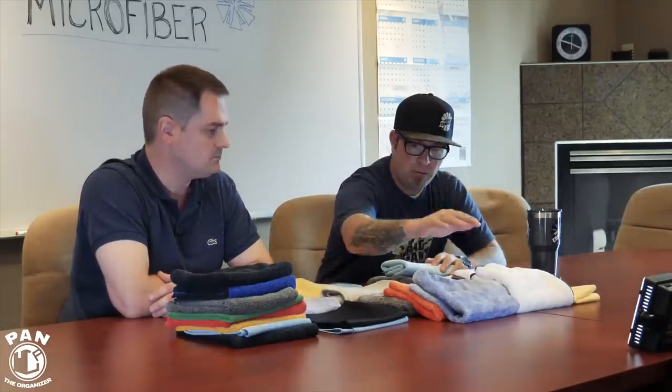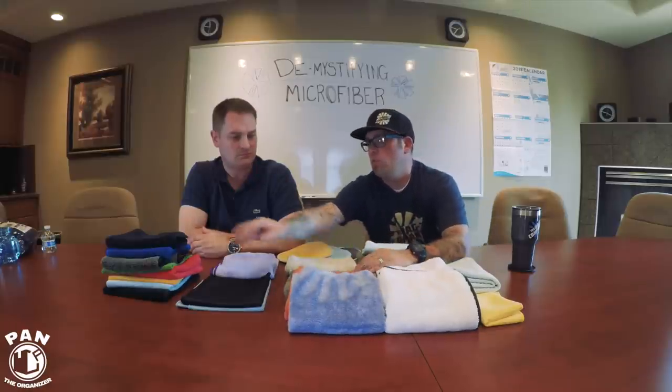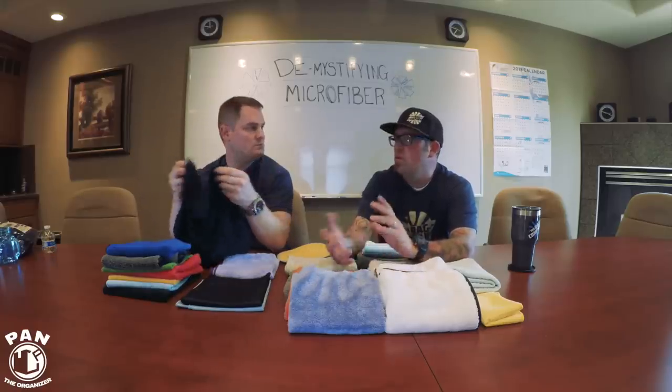However, longer pile towels like the circular knit weave, or even the creature which is a dual pile with a short nap on one side and a long nap on the other, tend to lend themselves better in certain situations for sprayables — think things like drying aids, spray waxes, spray sealants. Let's say you've detailed the car and most of us are going to say we're in a dust-free environment — but it's not always dust free.